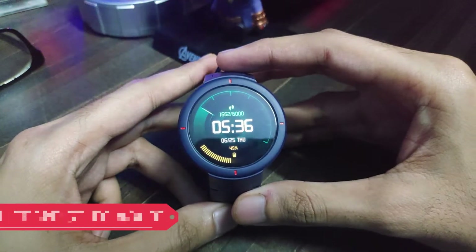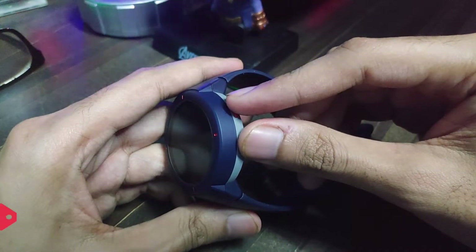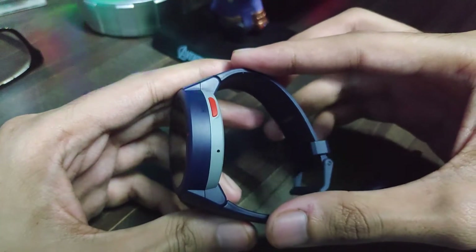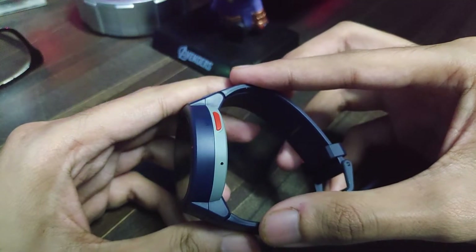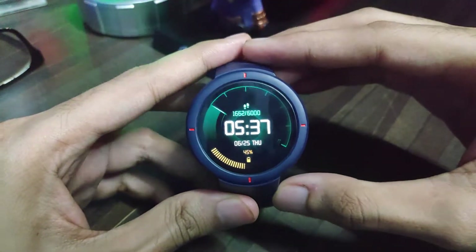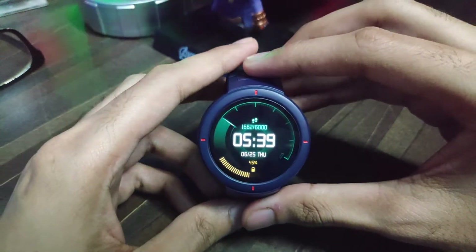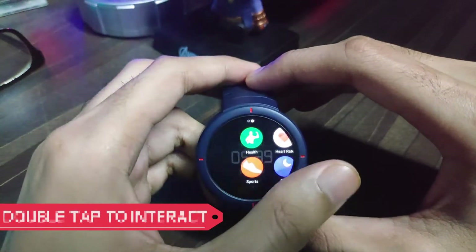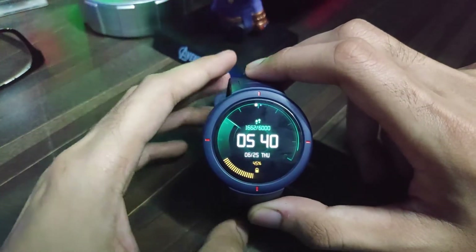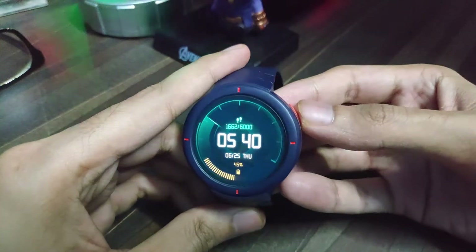It has a lift-wrist-to-wake feature, which has accidentally turned on quite a few times. It can also be woken up by pressing the physical button — the only physical button on this watch — used to turn it on, off, or wake it up. There is no configurable second button like on the Honor Magic Watch 2. Lift-to-wake doesn't allow interaction with the watch, but it prevents false and unintentional touches. To interact, you need to double-tap when the screen is on, or double-tap directly to wake and interact. It also has an always-on display, but it's very dim and not very usable under direct sunlight.